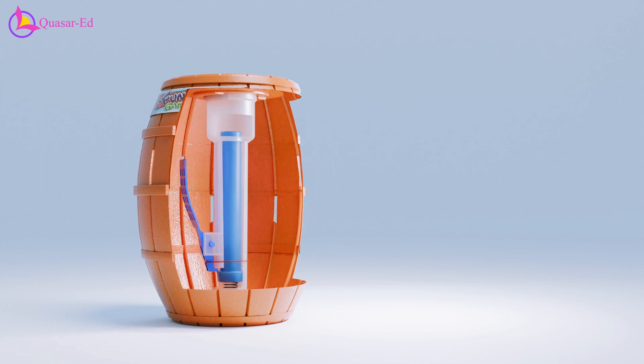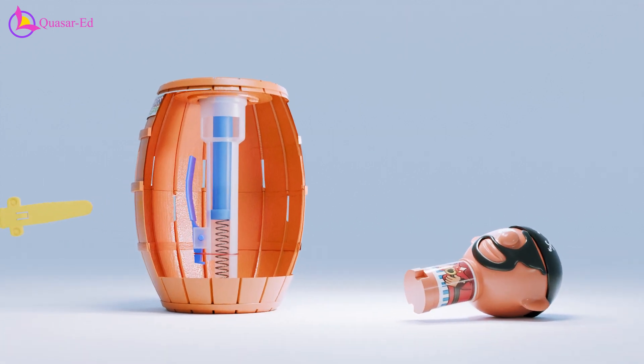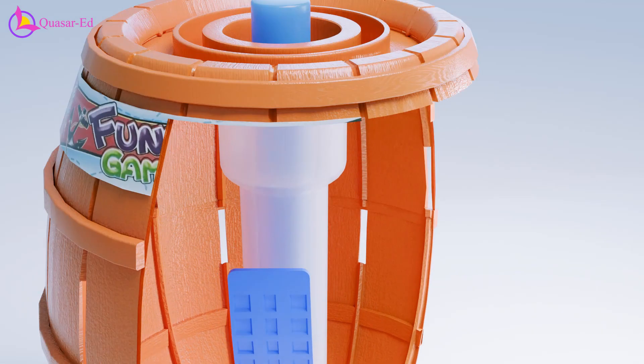There is a simple spring trigger mechanism. When a sword pushes the trigger, it releases the spring, causing the pirate to pop out. The trigger must be rotated each time to ensure it doesn't align with the same slot.